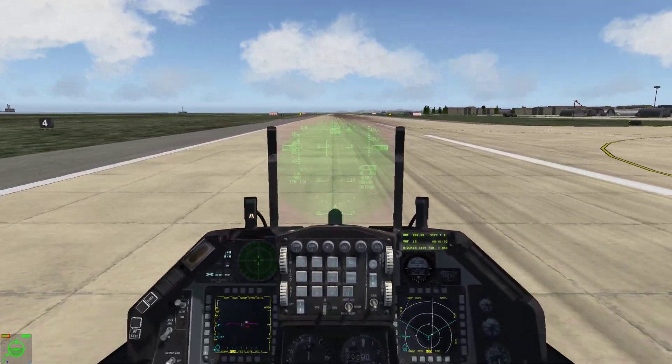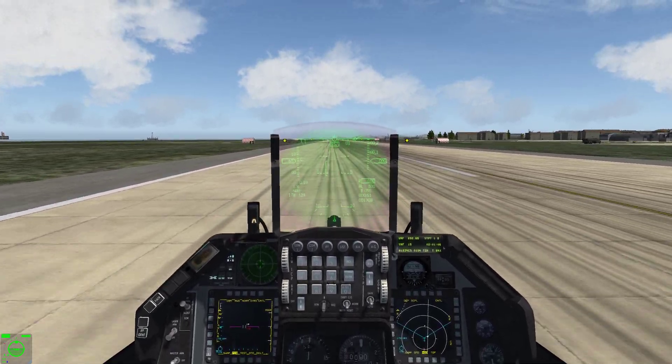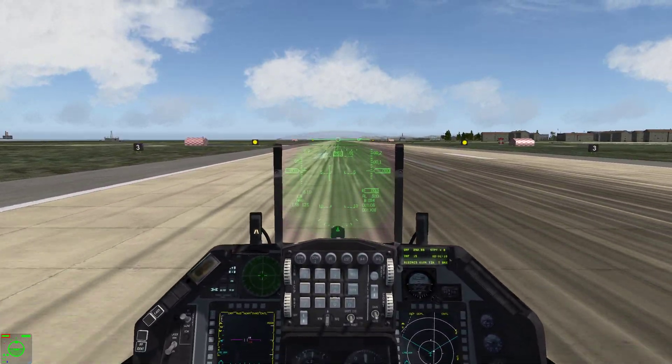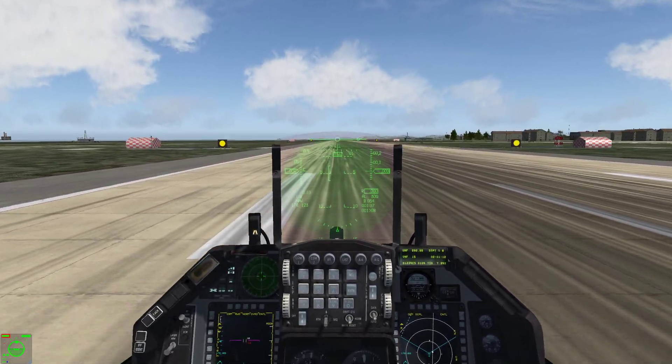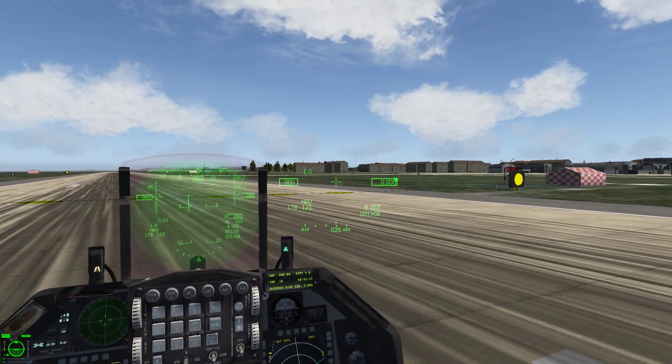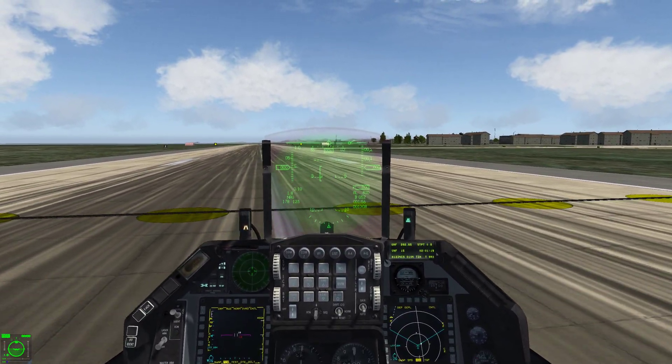Then you're going to use your brakes — apply them, do not slam onto them, do not hold them for more than a second or two. We're under control. Hit your nose wheel steering button to give you nose wheel steering ability, and then you can find the closest taxiway and get off the runway.